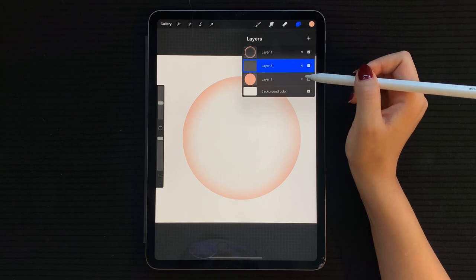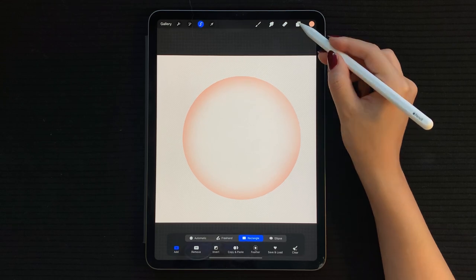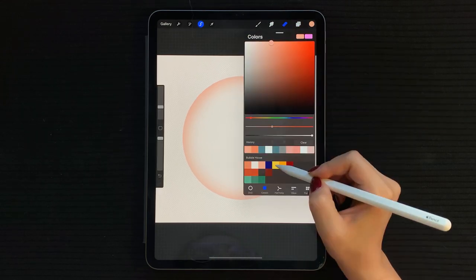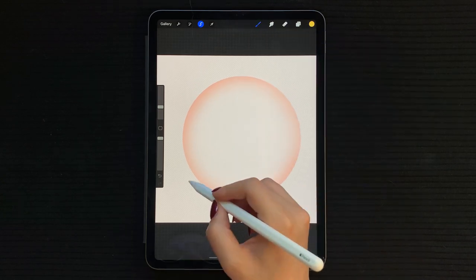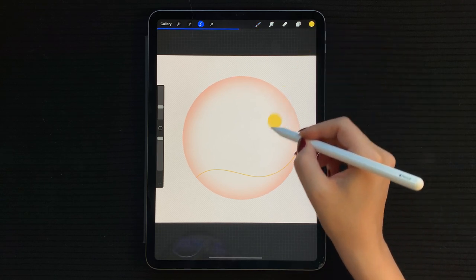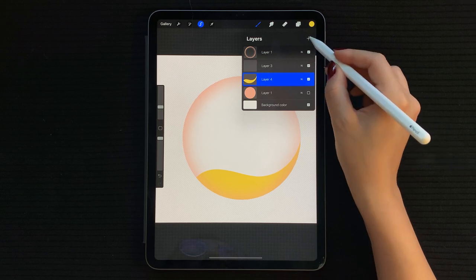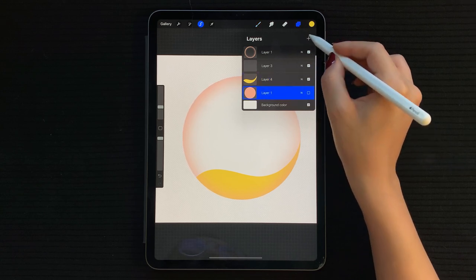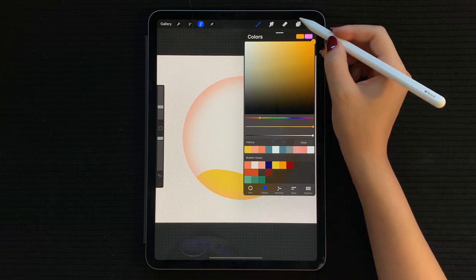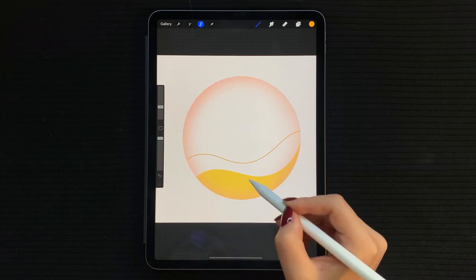Going back to our hidden layer, tap on the thumbnail for the menu to appear and hit the select option. This will ensure that when you draw on the layer above, you'll only be drawing within the circle. Now select yellow and start drawing the first hill — create a curve and fill it out. Create a new layer below the yellow hill, then select the light orange and draw our second hill.